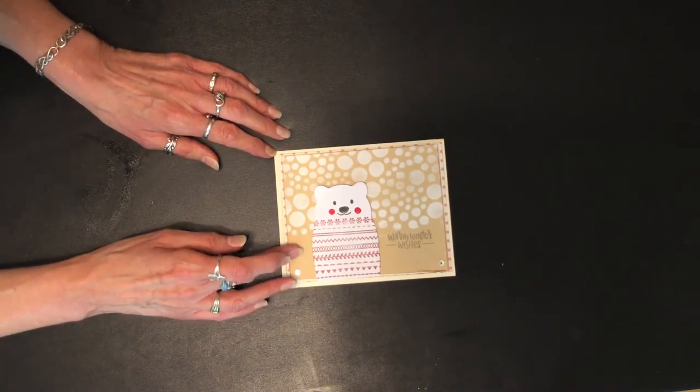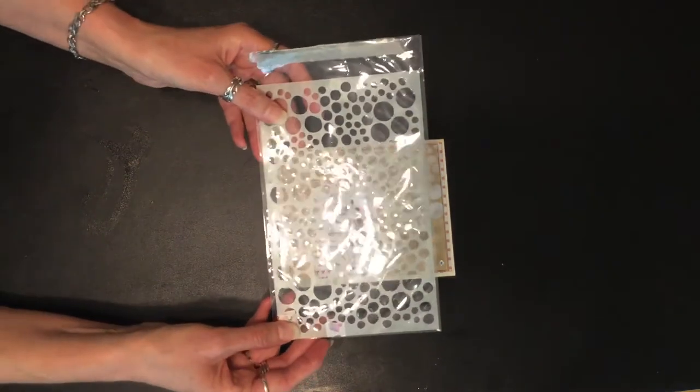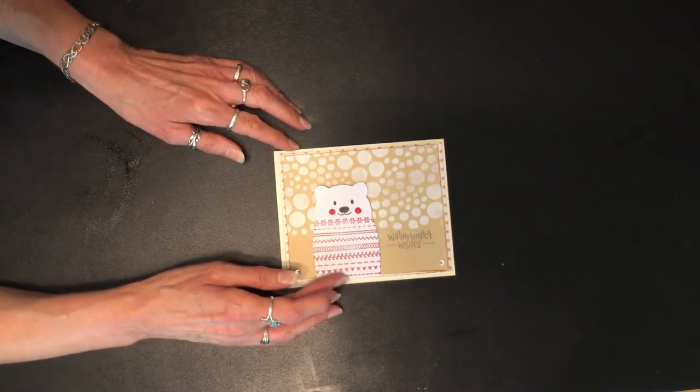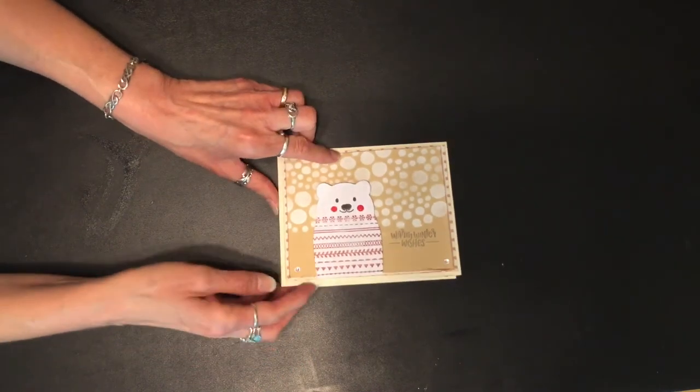I backed it with some scrapbook paper from Recollections and then cardstock. I used the stencil here to make the little bubbles, put it on foam tape, and also put the image on foam tape, then added a little bit of bling.